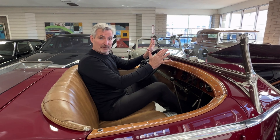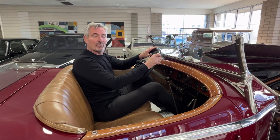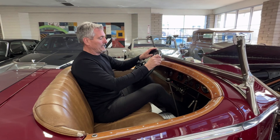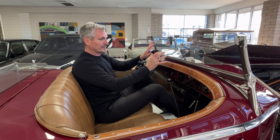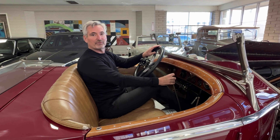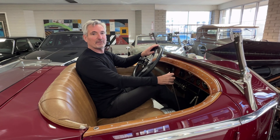This is a startup video for a 1925 Rolls-Royce Springfield Silver Ghost. It's an Ascot Phaeton body, chassis number S206ML.